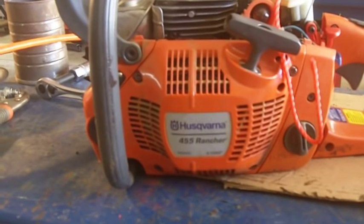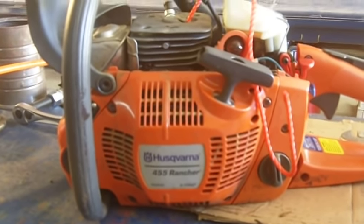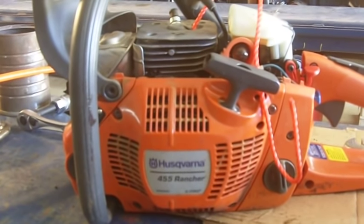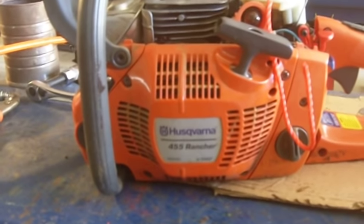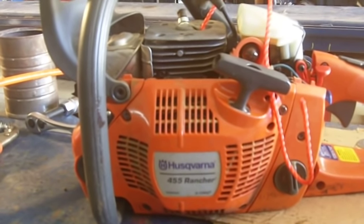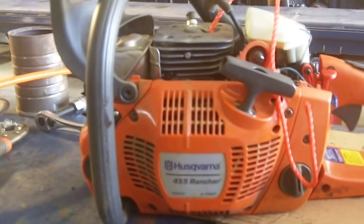Hey, the big kid here of bigkidreviews.com, aka Archer's friend on YouTube. I've been having a little problems with this bigger chainsaw for cutting bigger logs. We got a 20-inch bar, it's a Husqvarna 455 Rancher. It's not the best saw in the world but it's not too bad for a little farm ranchette or occasional cutting some wood and moving brush.